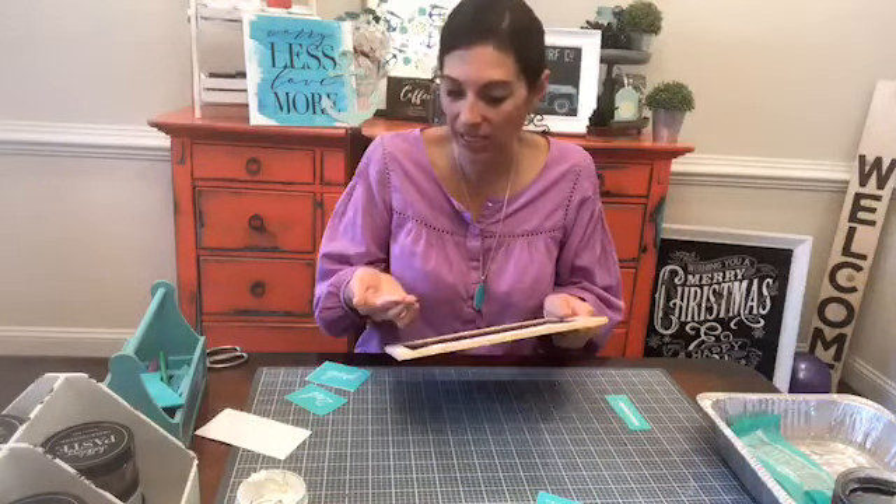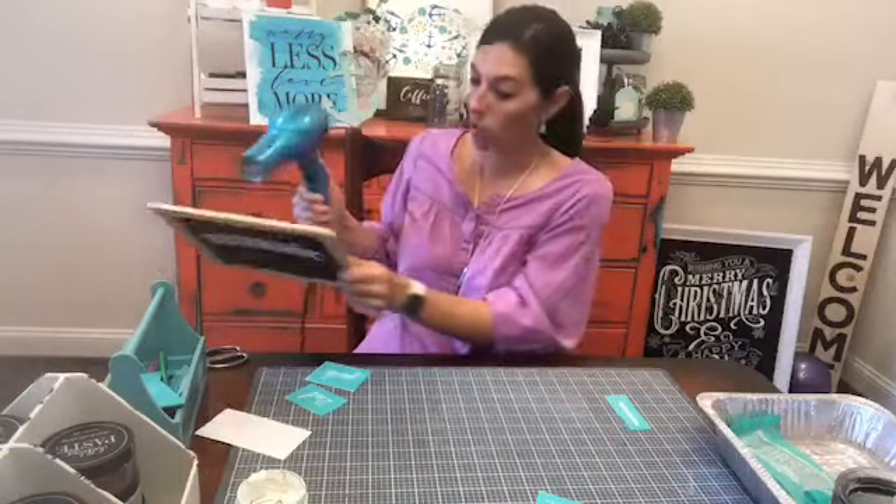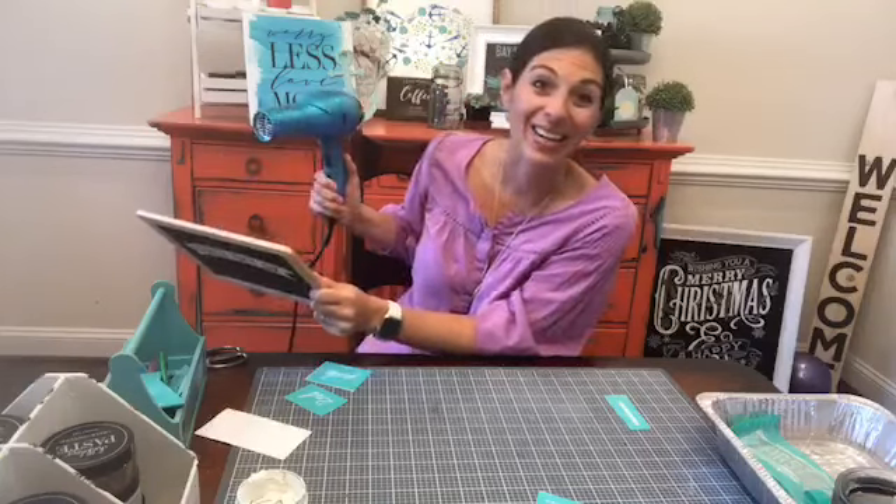I'm actually going to hit this with a hairdryer because that is still really wet. Let me hit this with a hairdryer really quickly, and then we're going to chalk kindergarten on one side and second grade on the other.